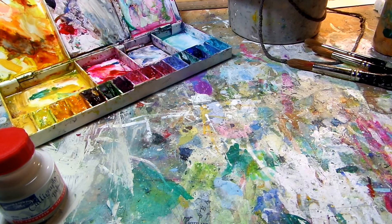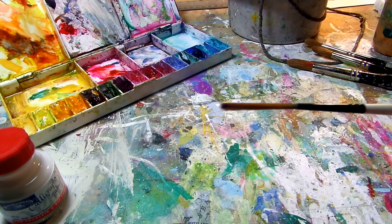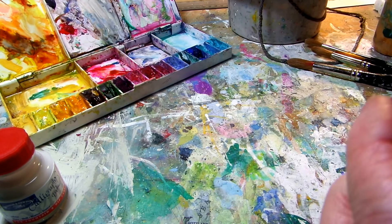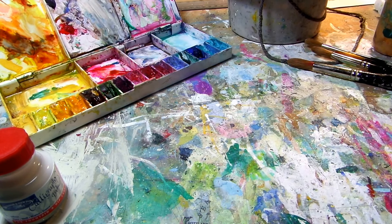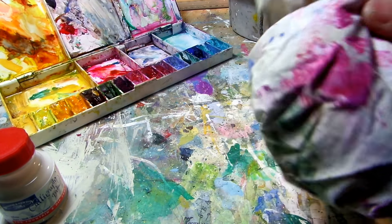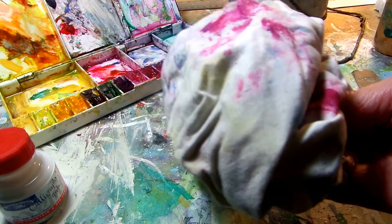The next vital bit of kit in the brush line is a number 3 rigger. This is an acrylic rigger and it's quite a nice spring — that's important. The other essential bit of kit is an old piece of rag to take off excess paint and excess water, basically used as a comfort blanket really.